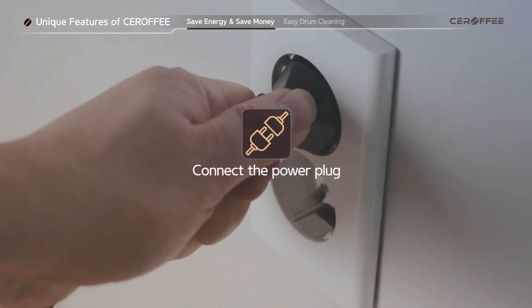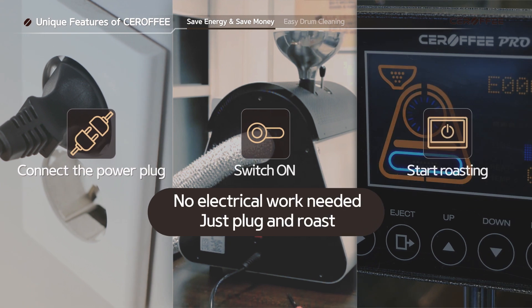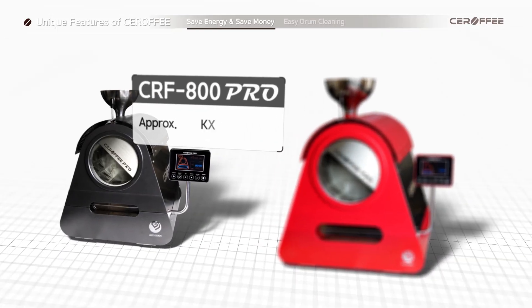The energy efficiency of Sirafi is high, so there is no electrical work needed. Just plug and roast. Save energy and save money.